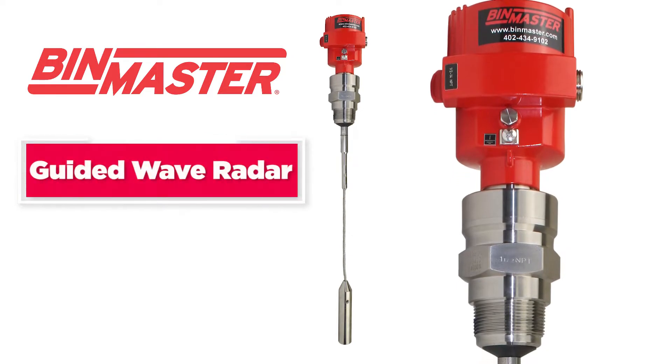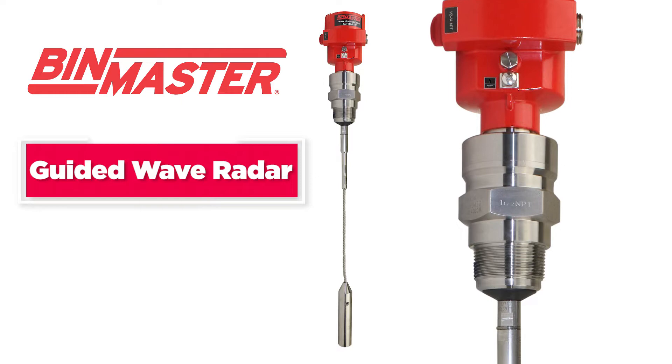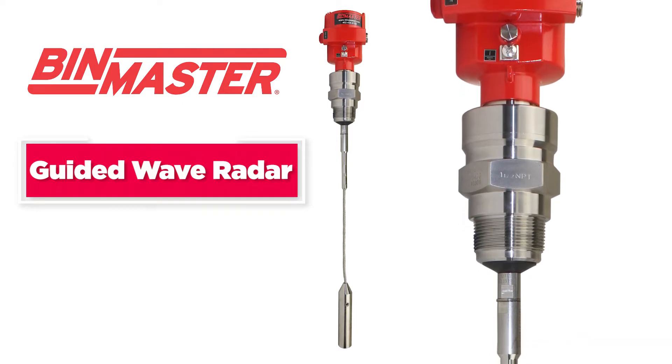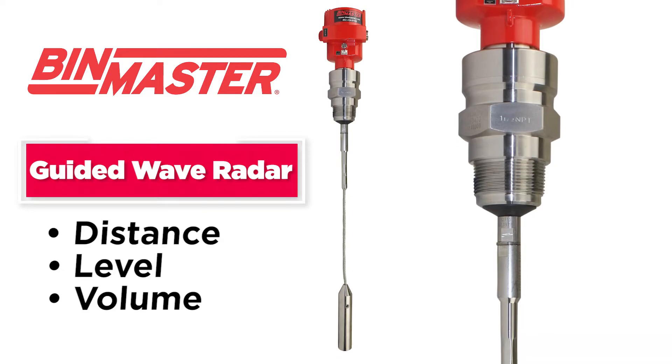Guided Wave Radar Level Sensors provide accurate, continuous level measurement utilizing Time Domain Reflectometry, or TDR, to measure the distance, level, and volume of material contained in bins, tanks, and silos.